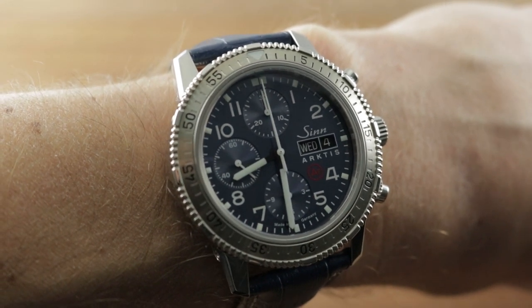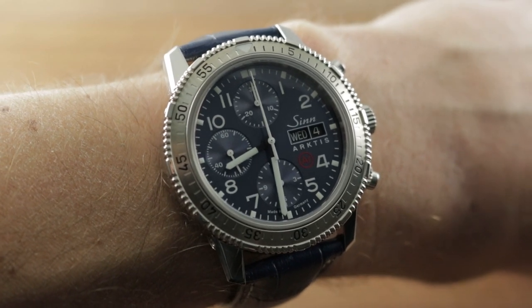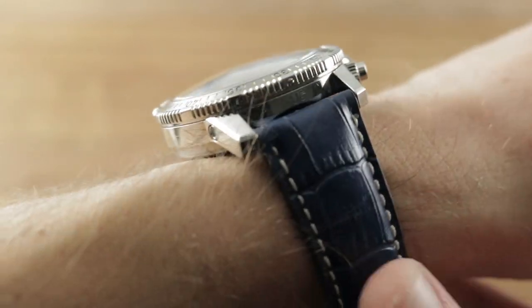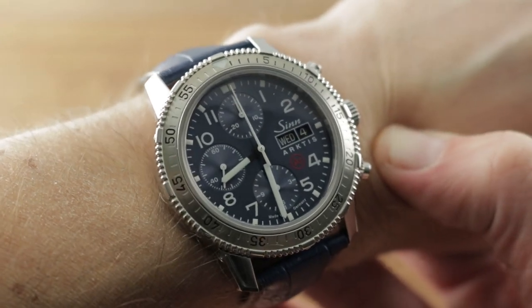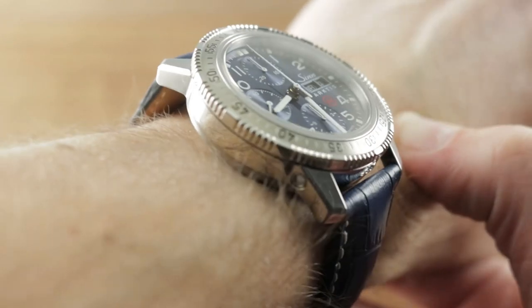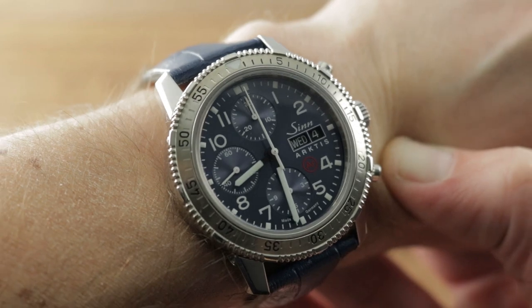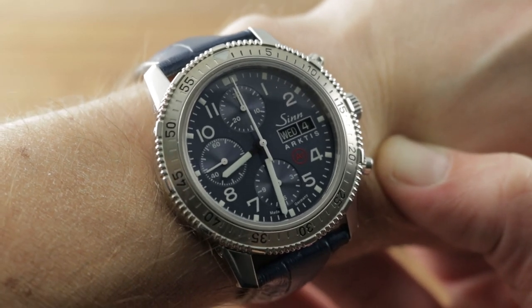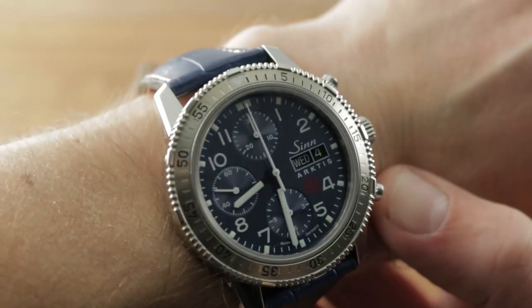You will be interested in this 2019 Zinn Arctis II, technically the reference 206. The Arctis II is the successor to the 41mm 1999 original — an extreme climate sports chronograph — and the sequel in 43mm stainless steel is both a tribute to the original as well as an advance on the state of the art. More durable than the original in ways that Zinn engineers of 1999 could only have imagined.